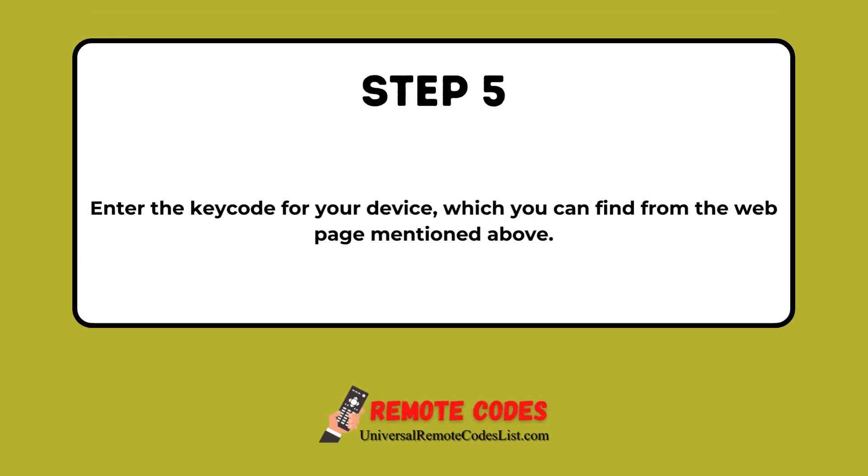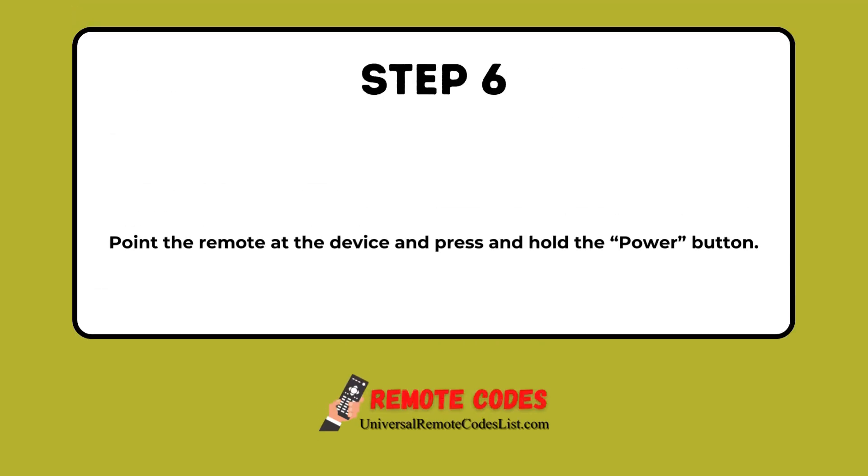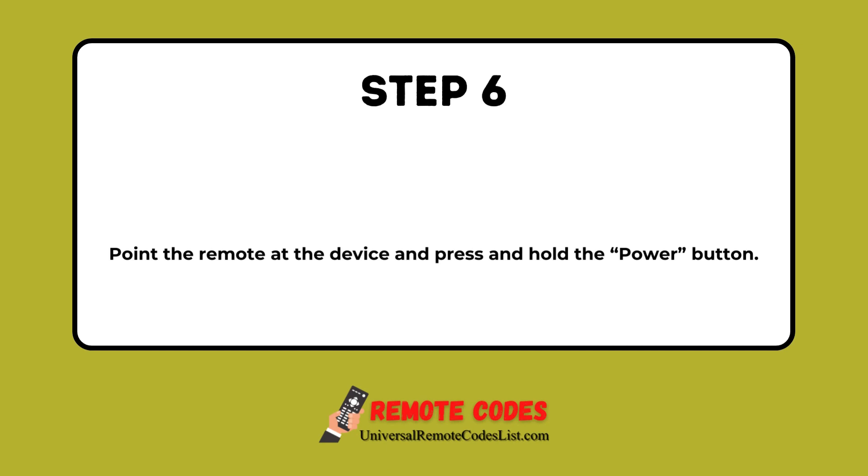Step 5: Enter the keycode for your device, which you can find from the web page mentioned above. Step 6: Point the remote at the device and press and hold the Power button.